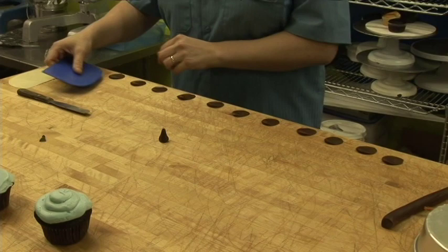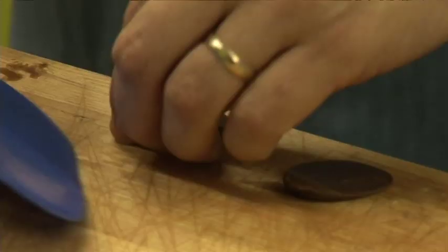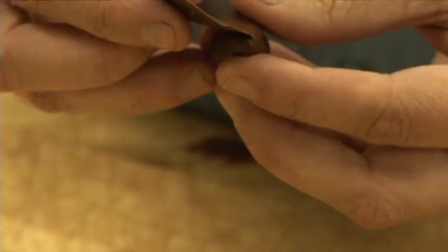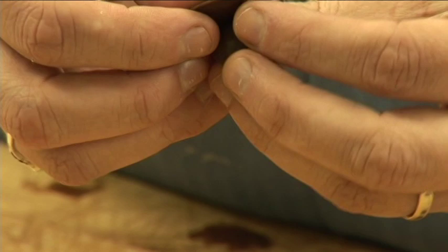Then you take the scraper, start at the fat end and scrape each one of these guys up. You find your nicest, biggest one. We're going to hide this little teardrop — just twist it around and you make your bud.